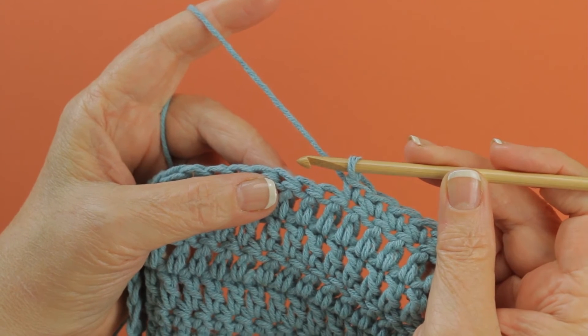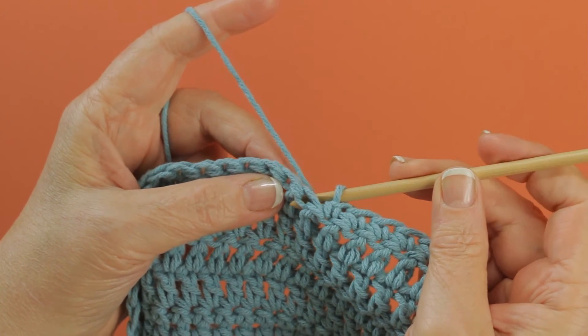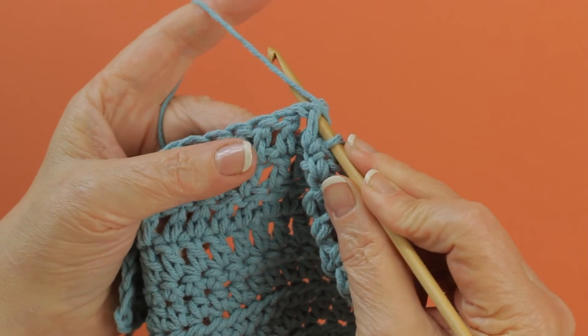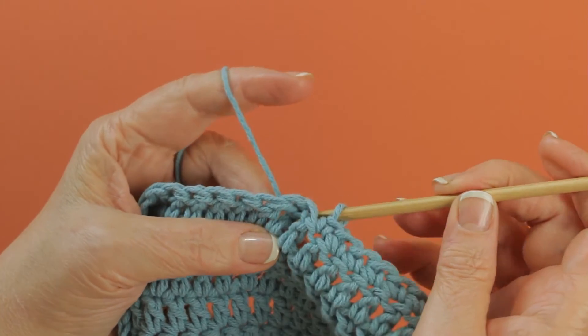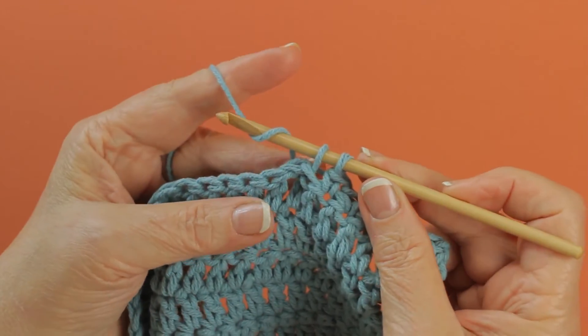To work a back post single crochet, you're going to insert your hook from back to front, back to the back again, yarn over and pull up a loop around the post of the stitch that you're working the back post single crochet.